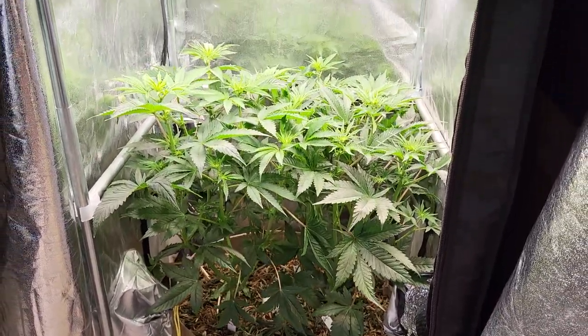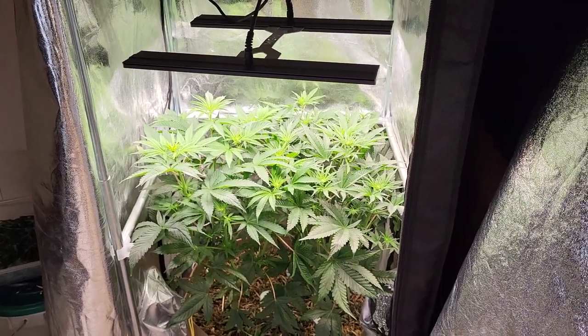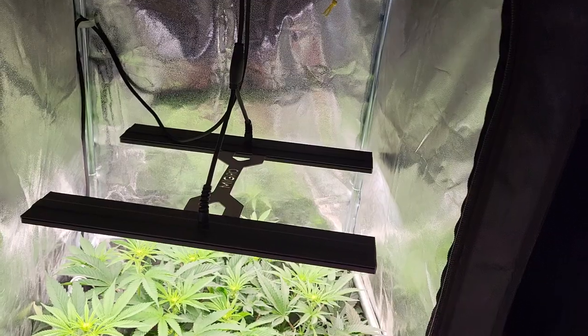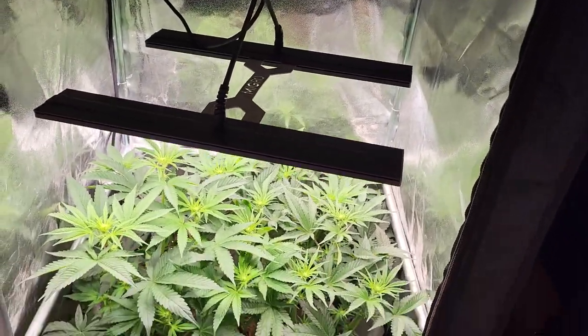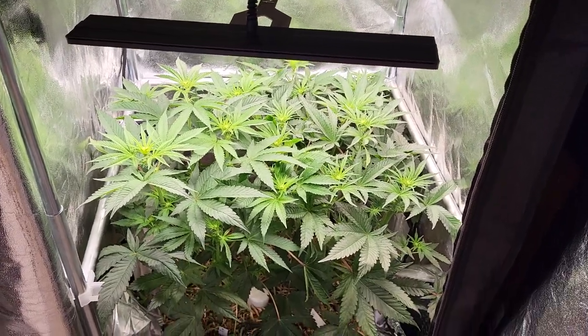So today we're going to start out in the 2x2, and we have got the Gorilla Cookies in here by Elevate Genetics, and of course we are running the Micro Array 2. We are in week 2, so day 14 of flower today.